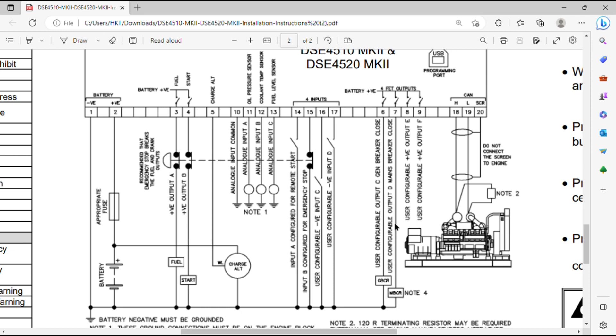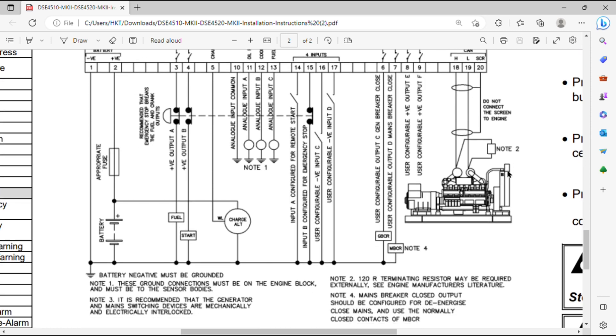Number 6 is a user-configurable output for generator breaker close, and number 7 is a user-configurable output for mains breaker close — these two points are used for the ATS function. Numbers 8 and 9 are also user-configurable positive outputs. Numbers 18 and 19 are CAN high and CAN low respectively — if an ECU is connected, use these two points. Number 20 is the screen or shield connection for the CAN bus cable. This completes the lower side of the 4520 module.